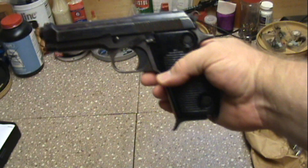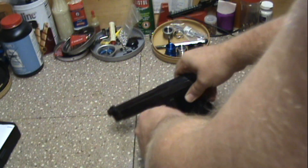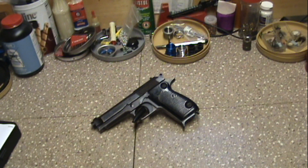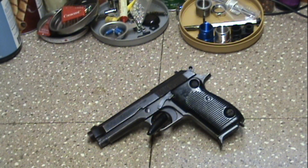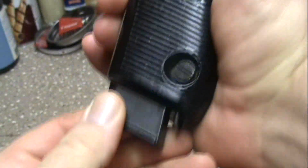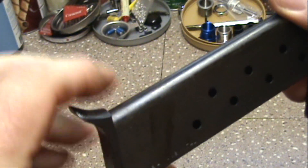Now what we have here is a Beretta 1951. And if any of you know anything about the Beretta series firearms, this is kind of the granddaddy of them all — the granddaddy of the P-series, the P92s and such. It is a single stack, so it is very thin.